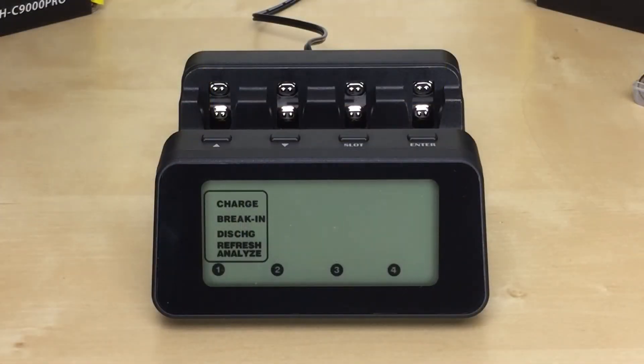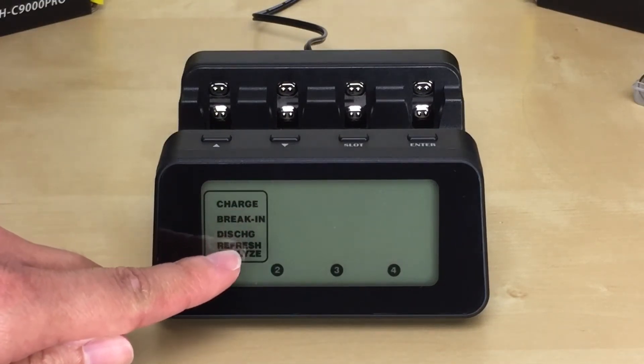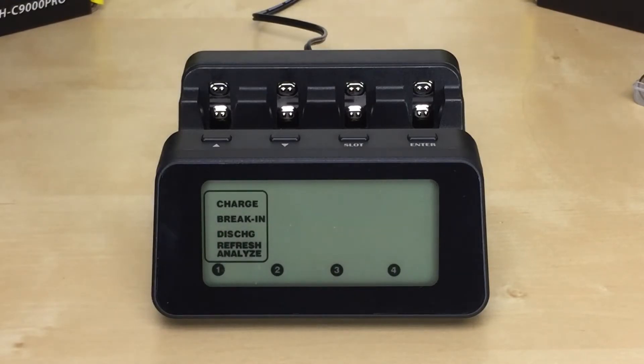This charger has four modes: the charge mode, the break-in mode, the discharge mode, and the refresh and analyze mode. I'll go over these modes in just a bit.